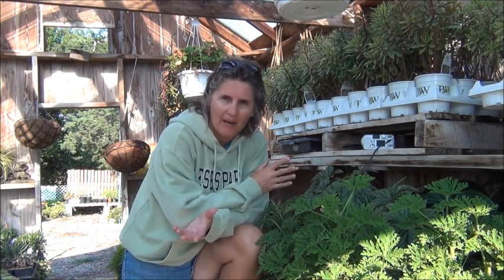Hi everyone. Today I'm in my little greenhouse and I'm going to give you a fantastic update. You're going to have to go back on my other videos on collecting seeds from the pineapple and planting the seeds of a pineapple. Today we're going to show you the pineapple seedlings to see how they're doing.